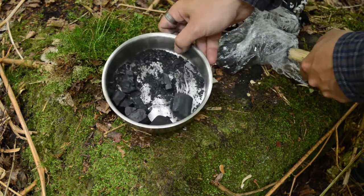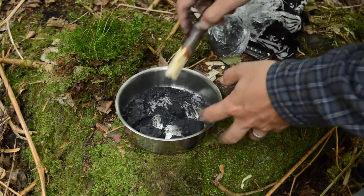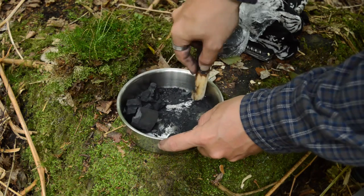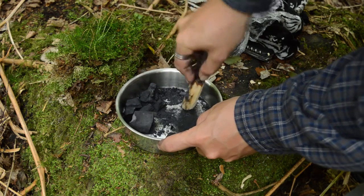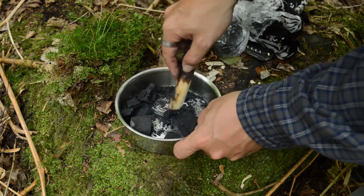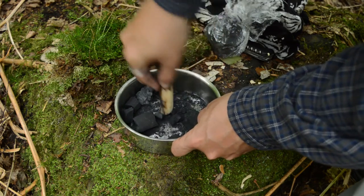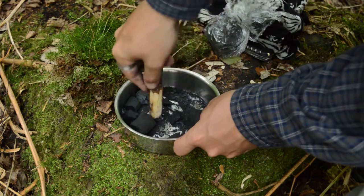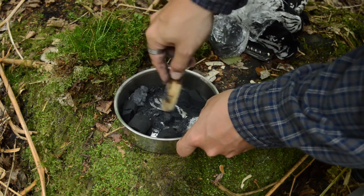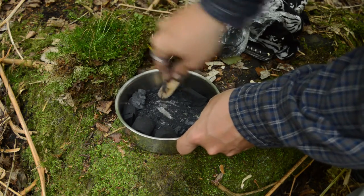So what we've done is I've got some charcoal here, I've brought it from home. I'll just put it in a bit of cling film. What we need to do is crush this down into a powder. I've just got a stick here, just cut off the end and bit of bark, just to give me a pestle and mortar effect. Because the finer you can get the charcoal, the better absorption rate it's got, because you're increasing the surface area.